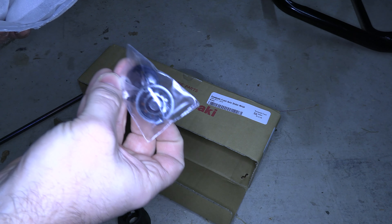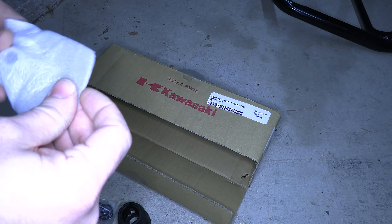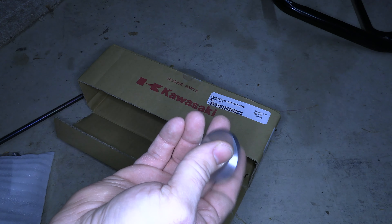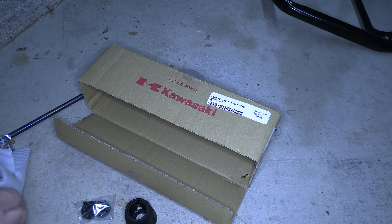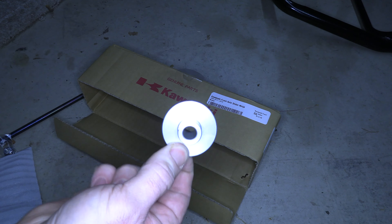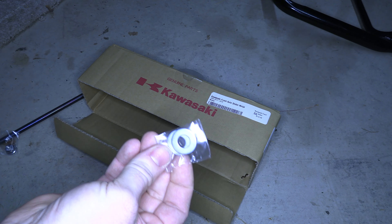You're going to have these caps, a knife, a collar. So you're going to have two collars — one, two — and you're going to have two washers.